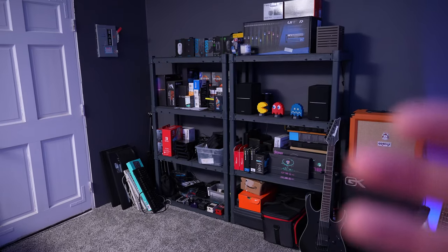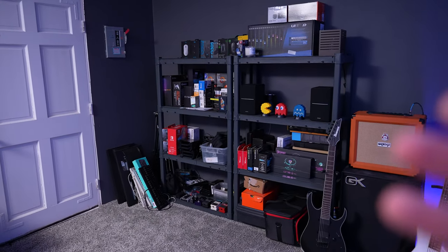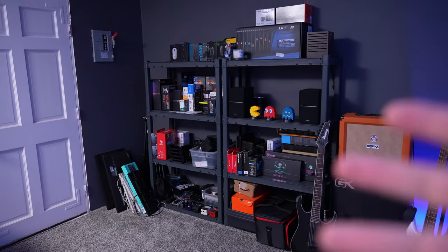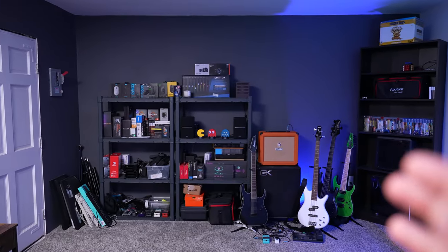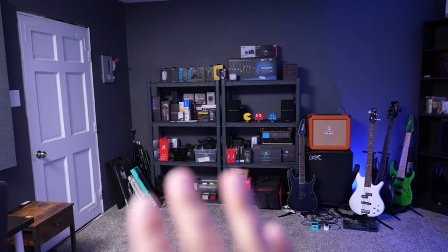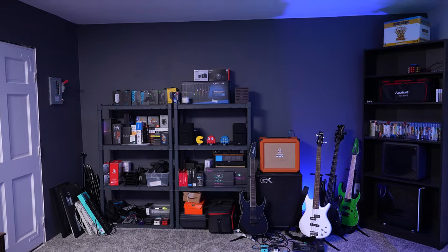Over here is my storage area. The room didn't have a closet or anything, so I just needed somewhere to put all my stuff. I already had these shelves so they work for now. I'm not sure if in the future I'd want to cover this whole back wall in shelves or just leave it how it is — still to be decided.